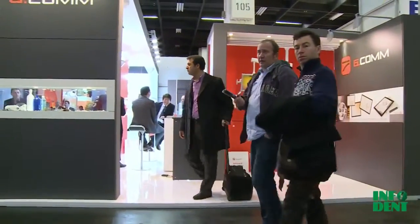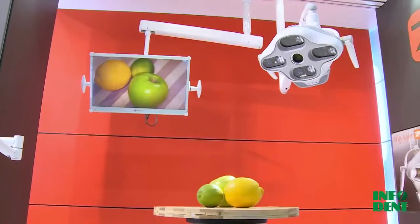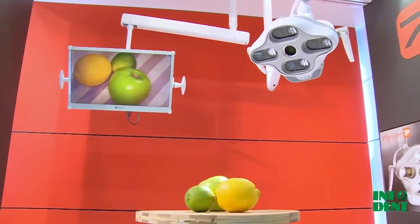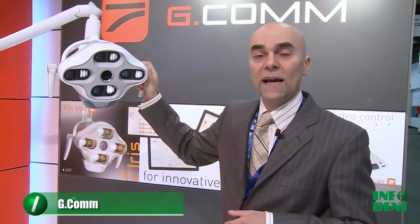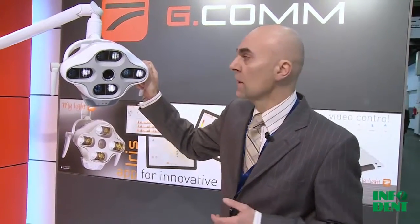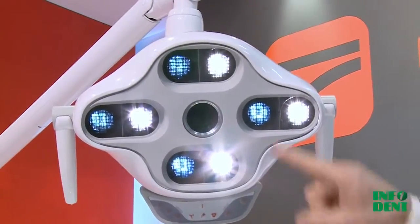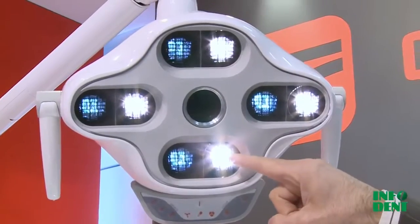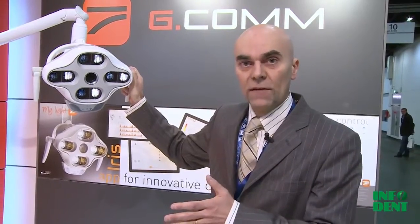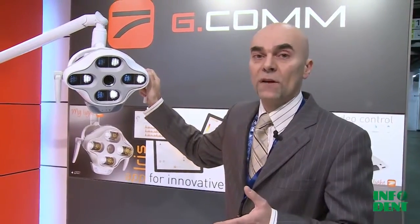At this exhibition we are introducing for the first time in world premiere our new dental operating light with the name Iris. Our new light Iris has the following features: we use eight LEDs — four cold white LEDs and four warm white LEDs. With these eight LEDs we can adjust the color temperature between 4,200 and 6,000 Kelvin, and we can also adjust the light intensity between 8,000 and 35,000 lux.